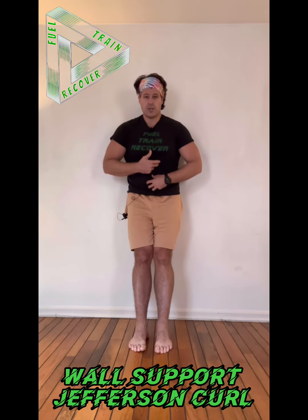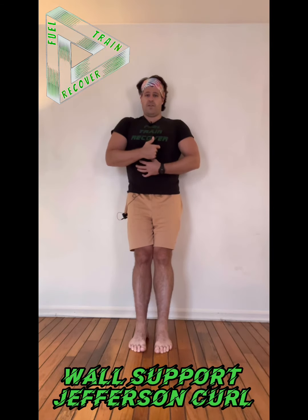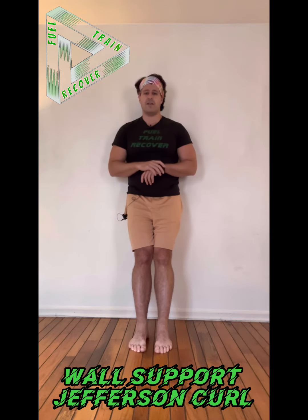Going back up, we're trying to put the vertebrae on from bottom to top. I feel my lumbar, one at a time, go up against the wall — I have five of those, I should feel them each kind of go up against the wall. Then my 12 thoracic vertebrae each going. And then my cervical each going.